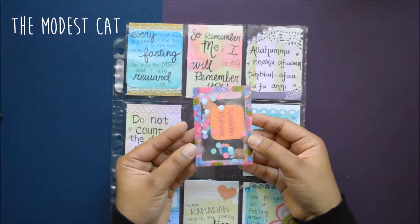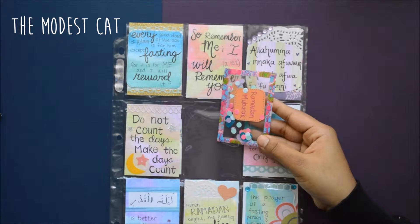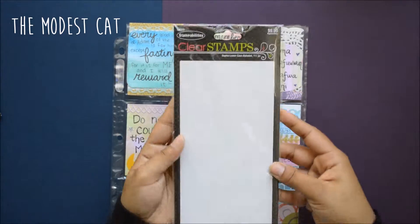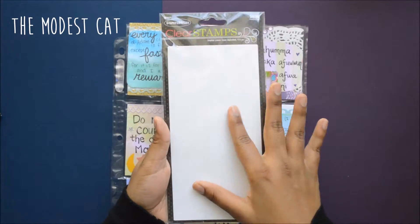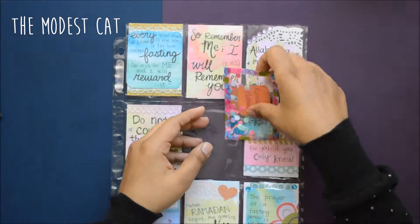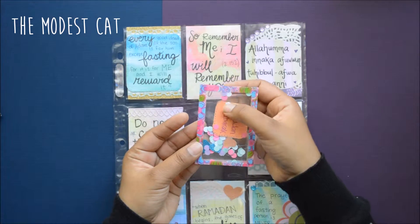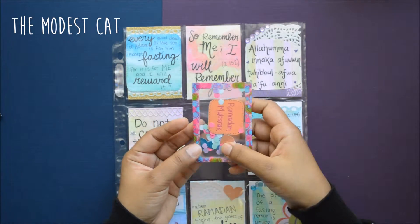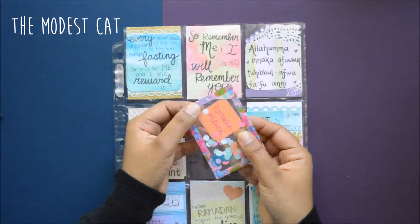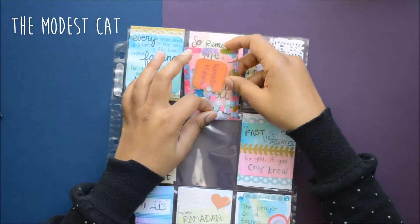The middle center card is a shaker card that I made, and it was really easy and inexpensive. All I did was use some clear packaging — like from a stamp set purchase — cut it to two and a half by three and a half inches, two pieces, then use washi on three sides. I filled it with some confetti punched from paper and some punched hearts, wrote 'Ramadan Mubarak,' taped the top, and you have a shaker card. Very easy!